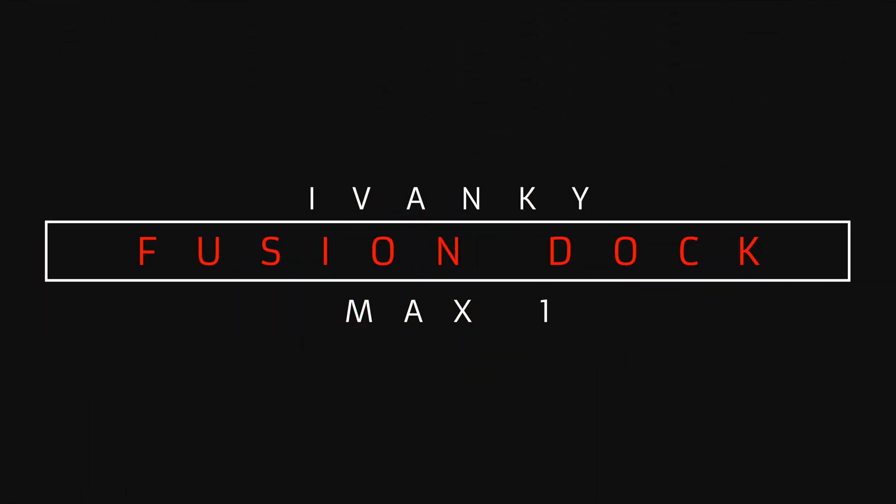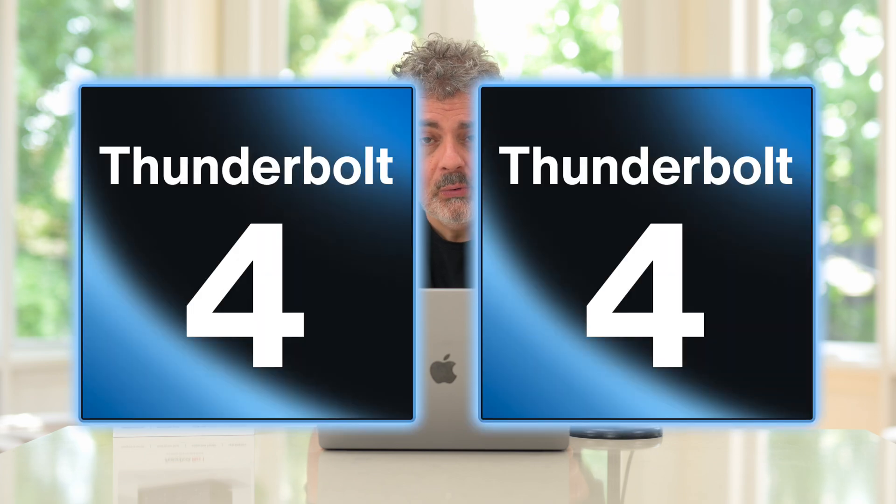The Ivanky Fusion Dock Max 1, and this is perhaps the most powerful MacBook Pro dock I have ever seen. It is dual Thunderbolt 4, and that's where the story starts.